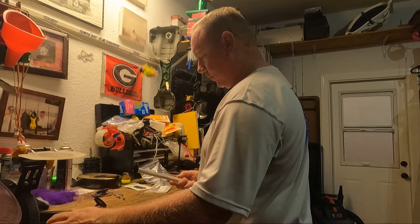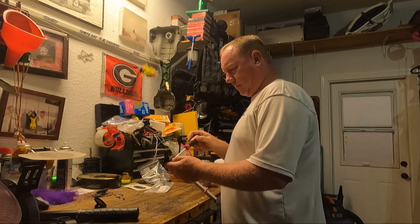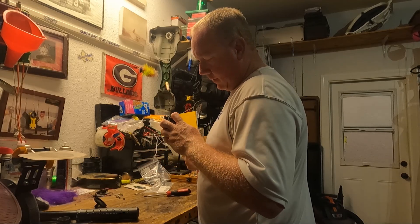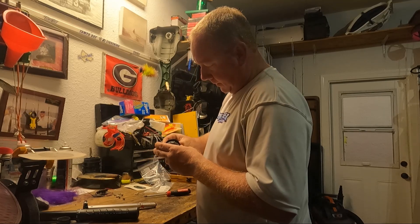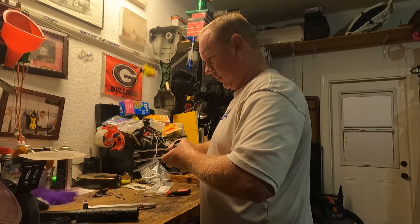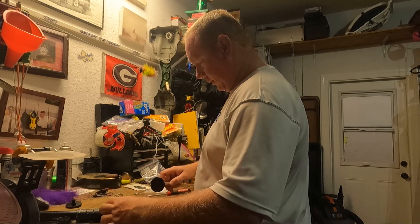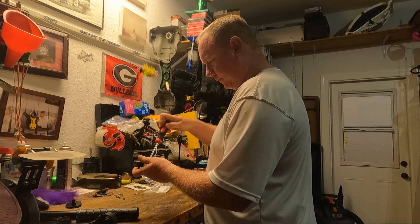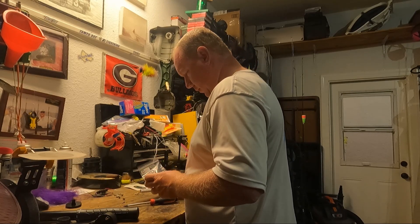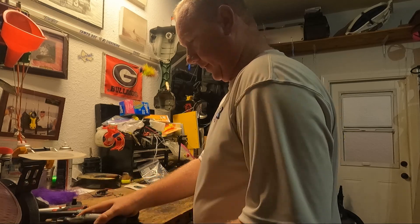That sucker should go - pull that detent screw in there. It shouldn't matter; it should just slide right on there. The wheels are nice and easy now - perfect, cool.